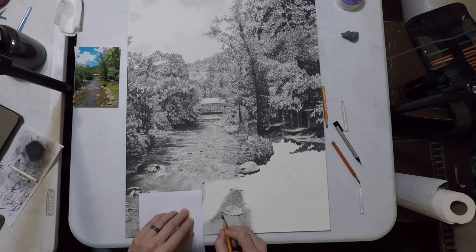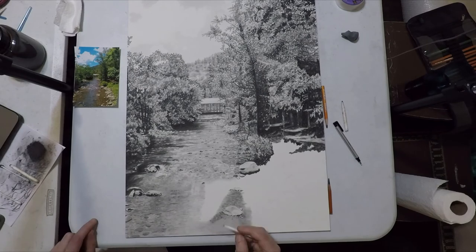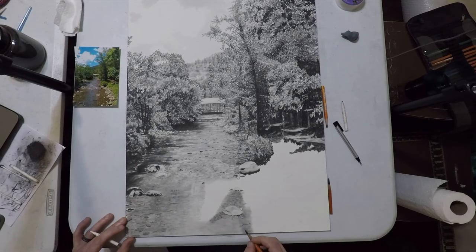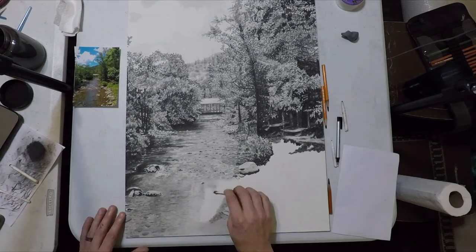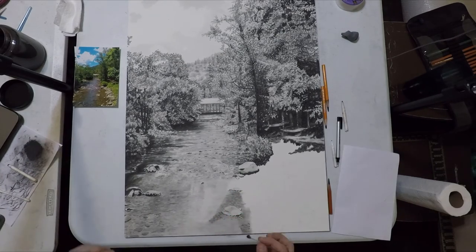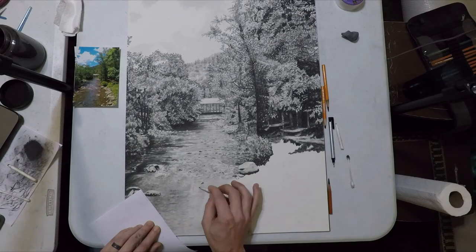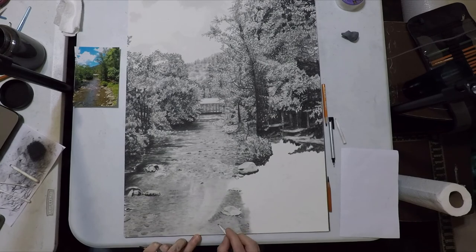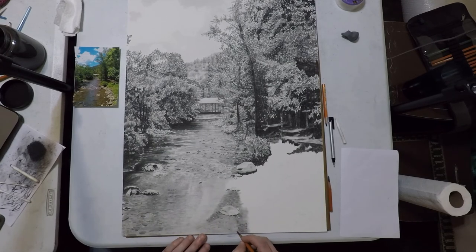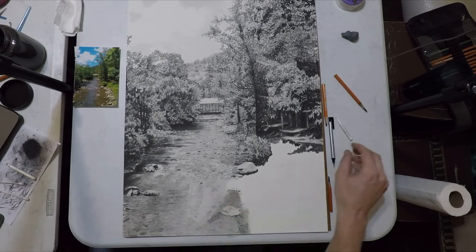I pretty much do the entirety of the middle section with the blending stump. Now that I've got that little above-surface boulder in place I can start to work more on the details of the rocks under the surface on the right side of the stream. Dropping in the last reflections in the middle with a q-tip — all I'm doing is creating little ripples that break up that glare, using a blending stump to make little horizontal slash marks very, very lightly.